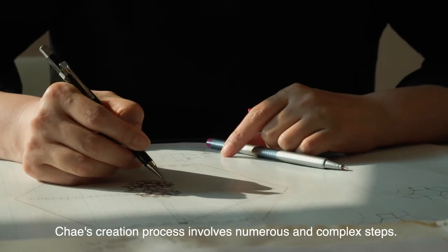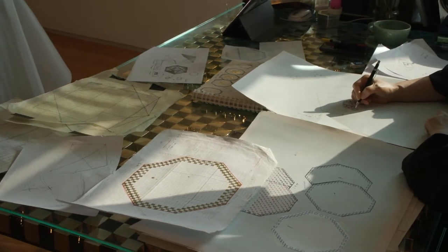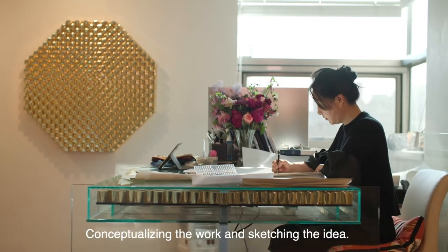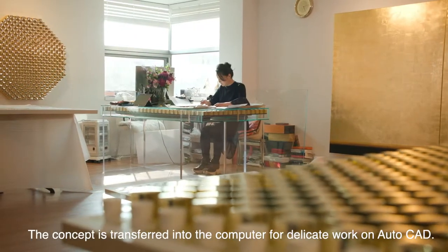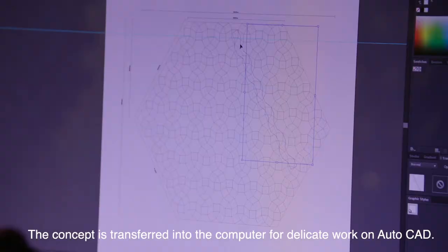Chae's creation process involves numerous complex steps, conceptualizing the work and sketching the idea. The concept is then transferred into the computer for delicate work on AutoCAD.